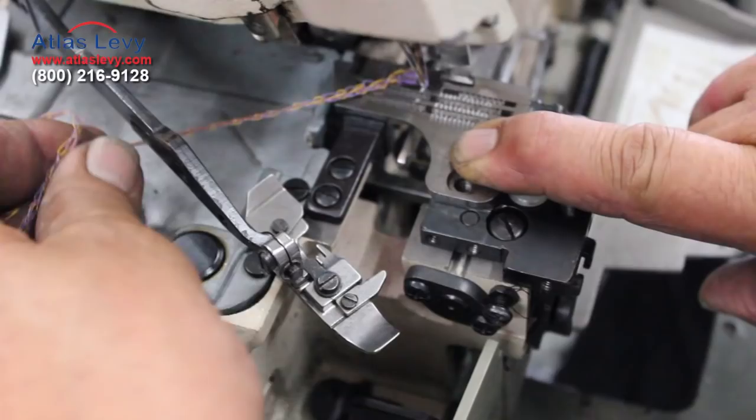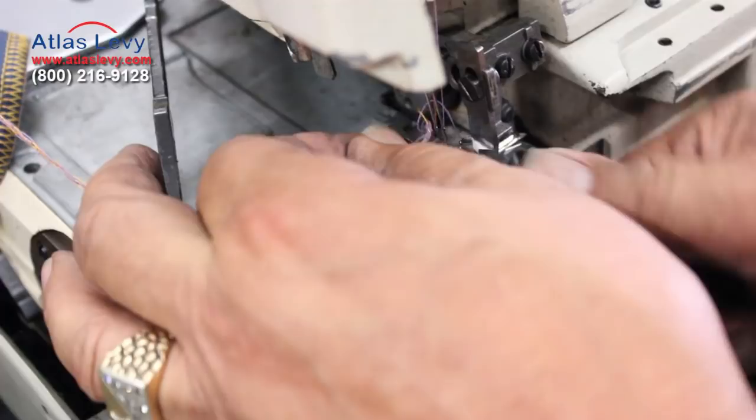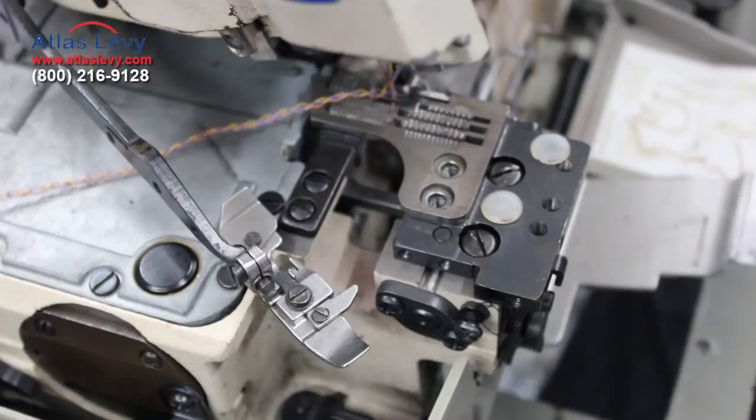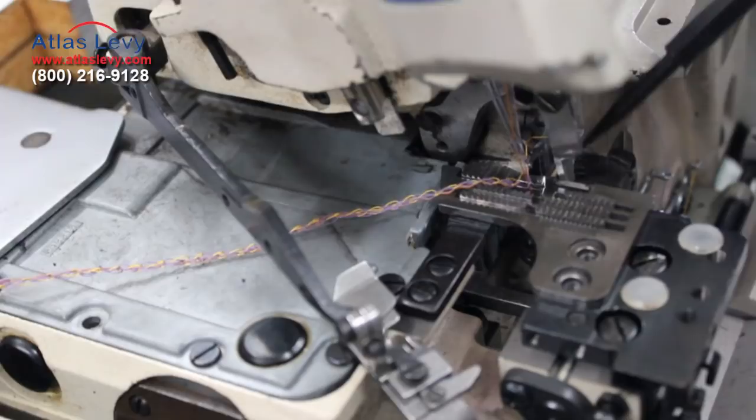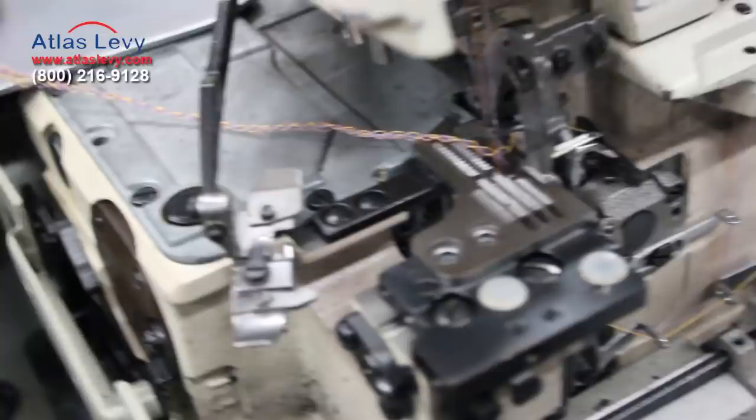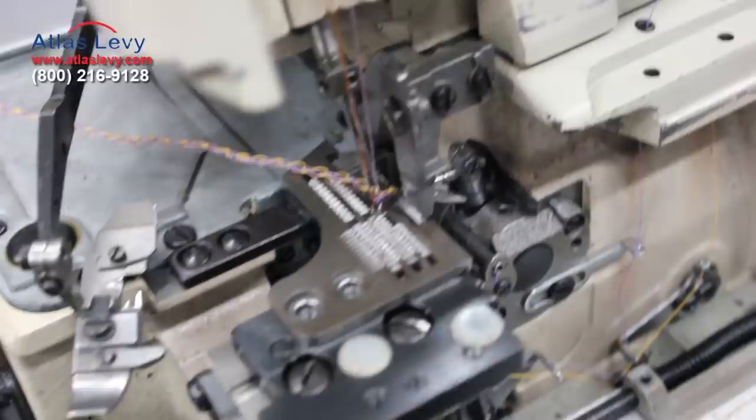The chain would not have a problem because the timing is pretty good. You have to make sure — if you break a looper, that happens sometimes, so you replace it. Make sure the bottom looper is not damaged; it's supposed to be right here when this looper is raising up. You should just be on the bottom picking up — you can see it on this side. It picks up the thread when going across, and then going down. Thank you very much.